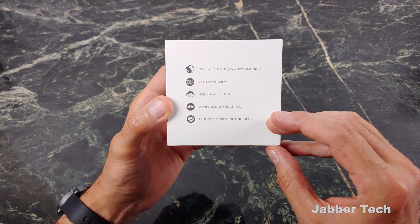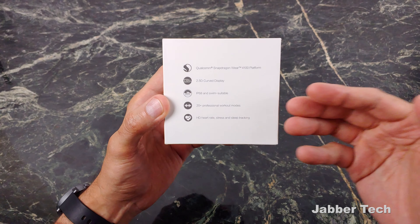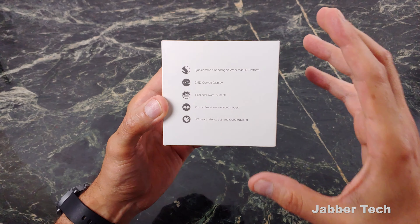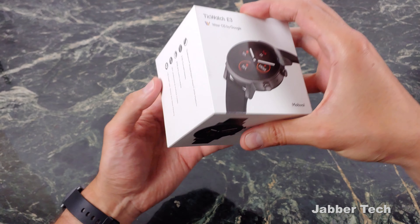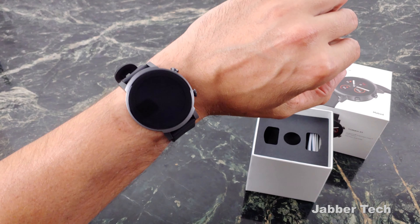It's a 1.3-inch 2.5D curved display, IP68 swim suitable. You get 20-plus workout modes, a 24-hour heart rate monitor, 24-hour blood saturation monitoring, and stress monitoring. You get a lot of ways to monitor your health.